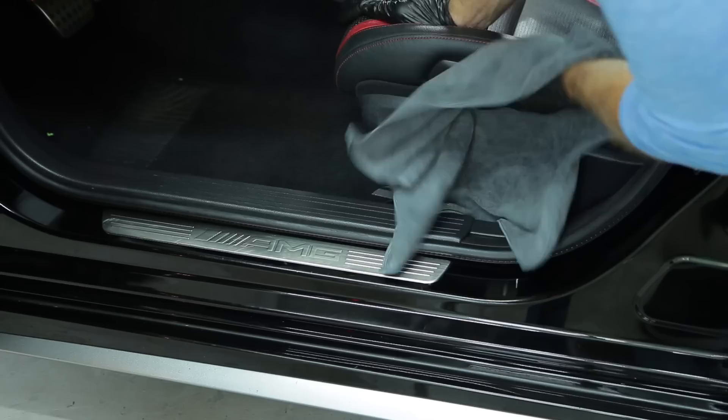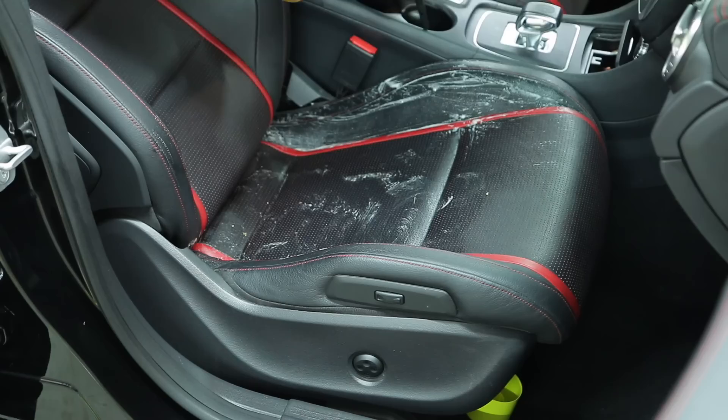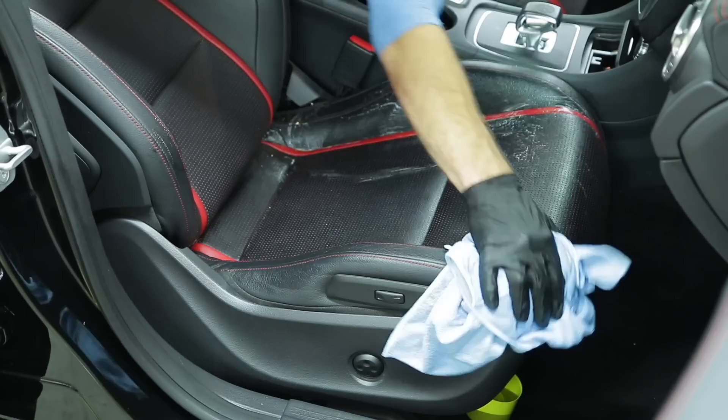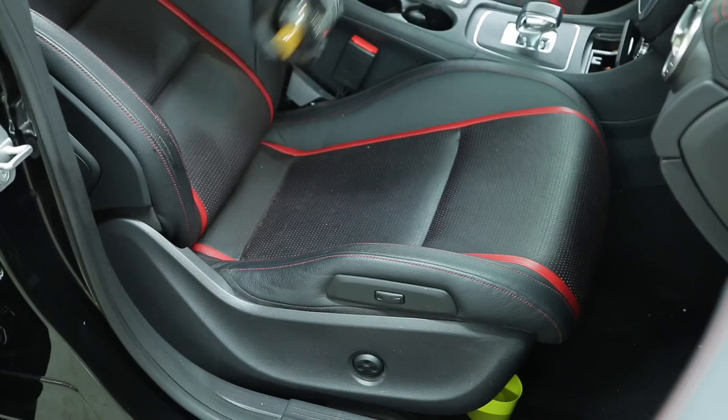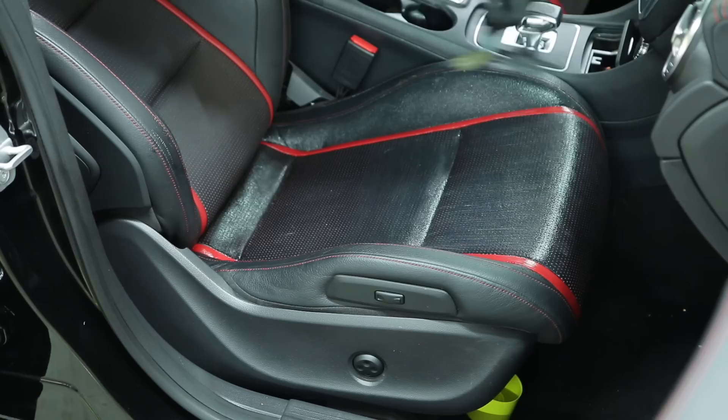Now it's time to clean the leather seats. I have perforated leather, so I'm trying not to use a ton of product but I also want to make sure I can agitate and get inside each one of those perforations. I'm using my boar's hair bristle brush - very soft, very delicate, not overly abrasive - along with the Lexol cleaner and conditioner. Start with the cleaner, put a little onto the brush, agitate one section at a time, wipe it off, then follow with the conditioner on a different brush in that same sequence.